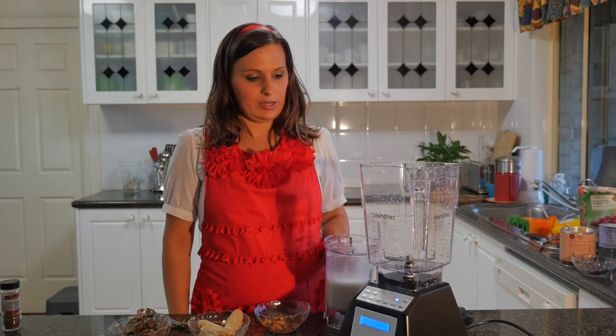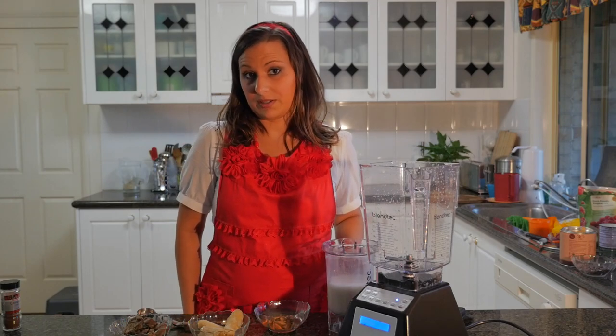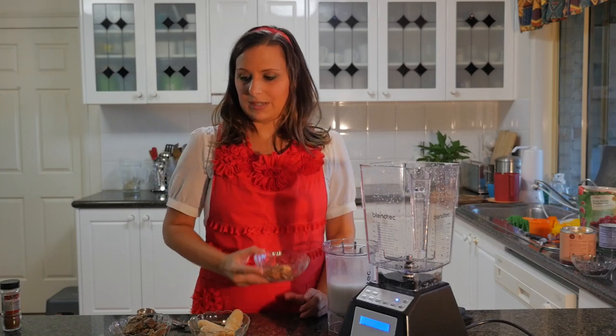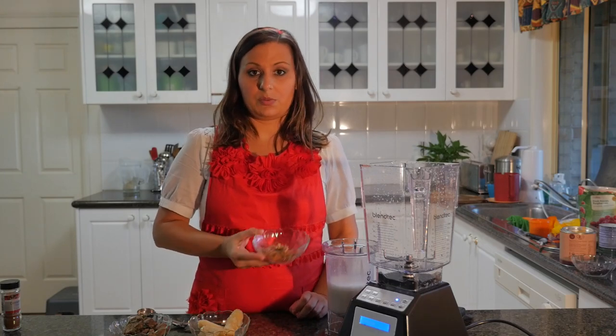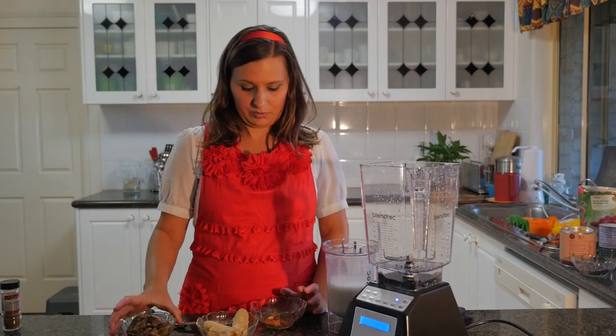What I've got is one cup of cruelty free milk — I've got a combination of hemp and brown rice milk here. I've got one teaspoon of cinnamon and one teaspoon of nutmeg. I have one frozen banana and I have 10 figs.